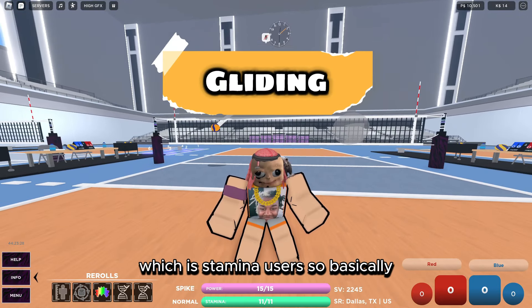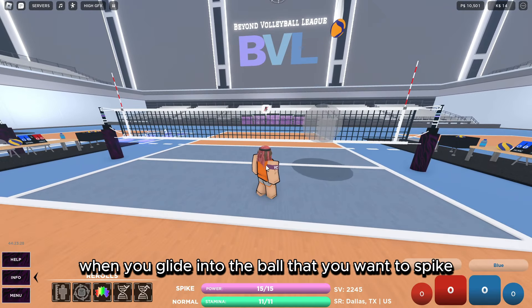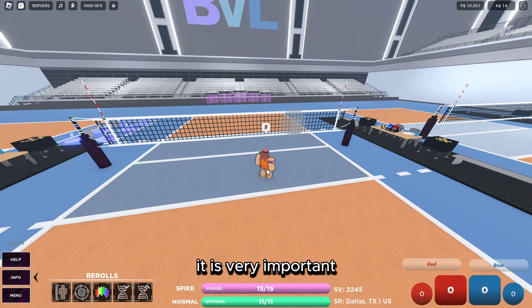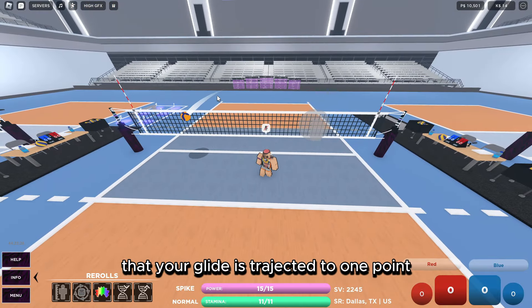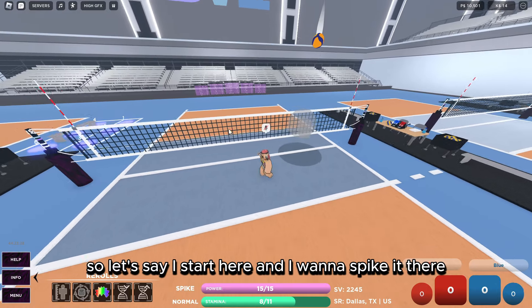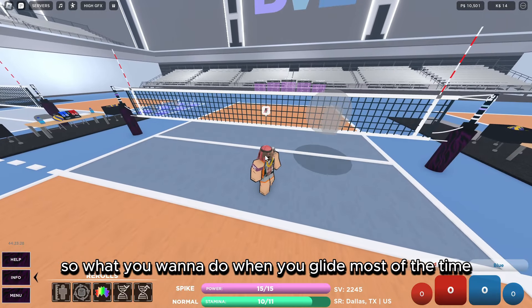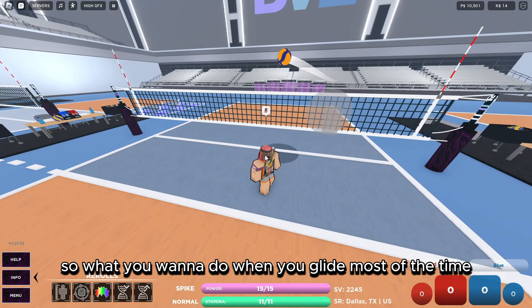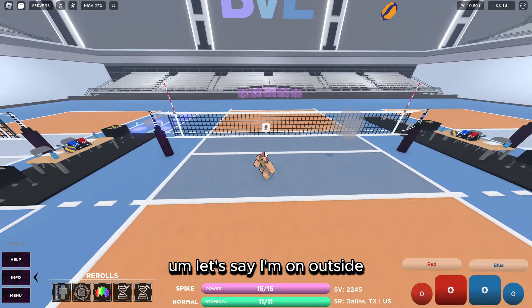For the third step — gliding — I'll add an extra element which is stamina usage. When you glide into the ball you want to spike, it's very important that your glide is projected to one point so you can spike it there. So let's say I start here and I want to spike it there — I'm going to side glide into it.